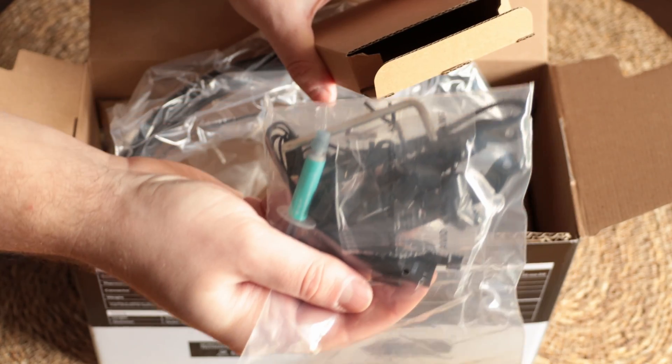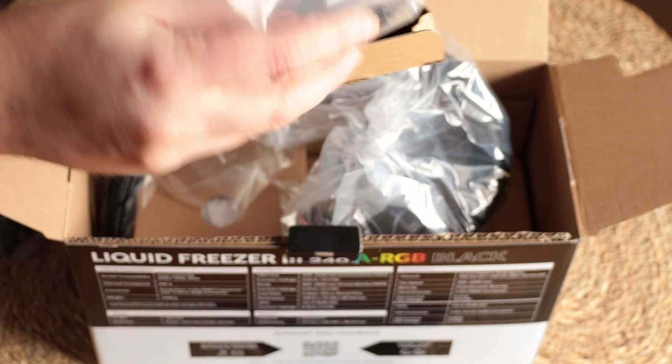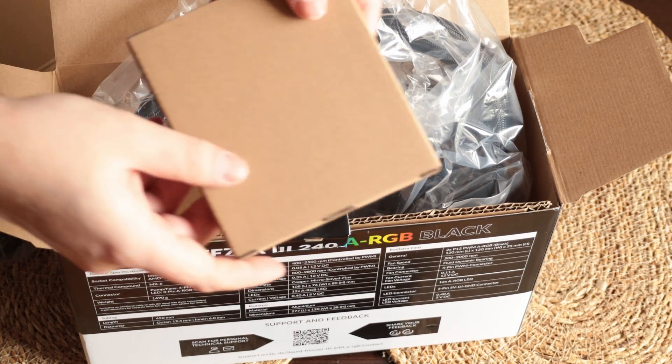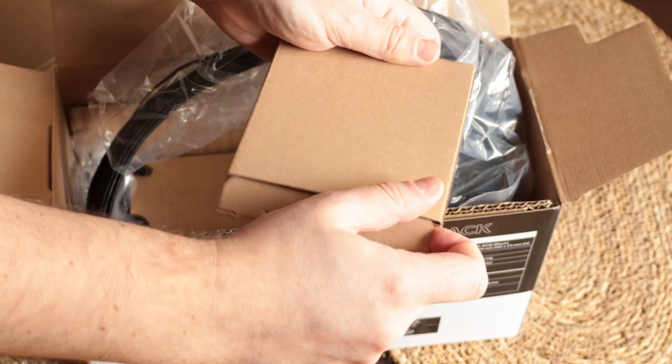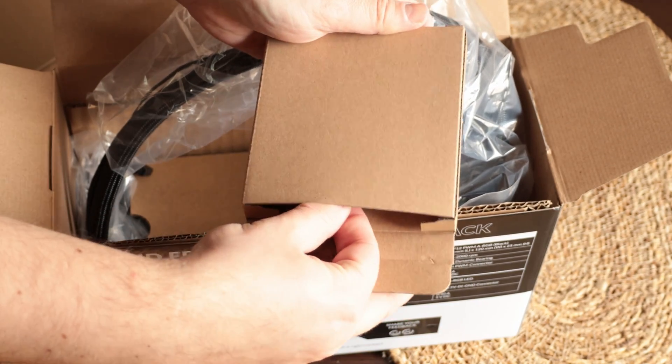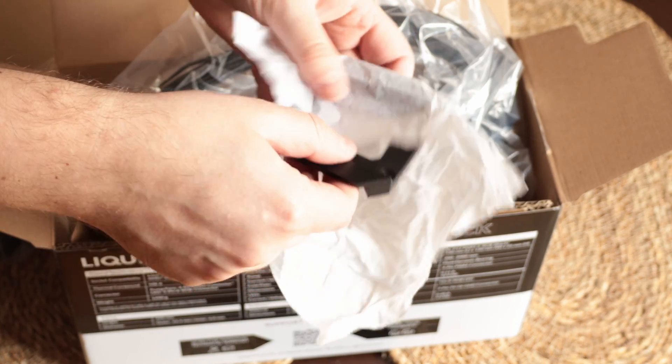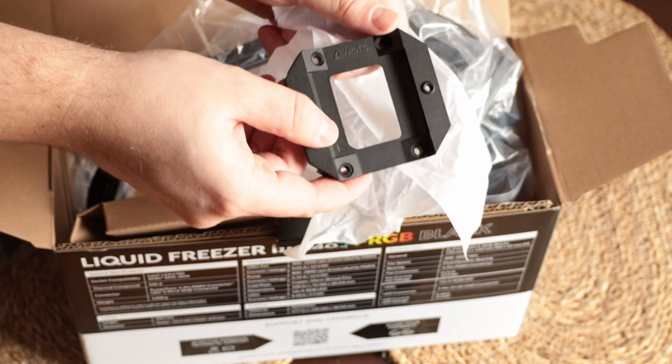There's also the splitter if you choose to control everything separately. We have another box with no description on it — to be honest this is kind of disappointing as there is no info on the box. Inside it we have the Intel contact frame, designed by Arctic for Intel's latest sockets. This seems like a nice addition from their side.